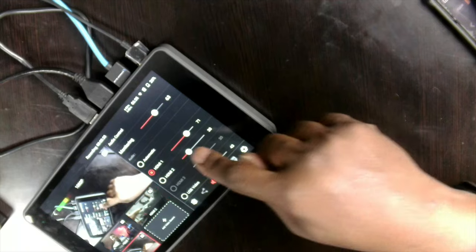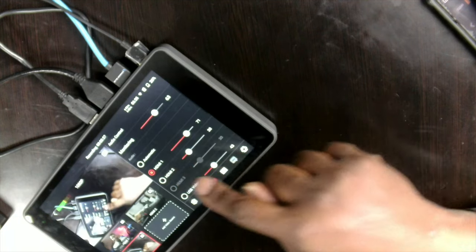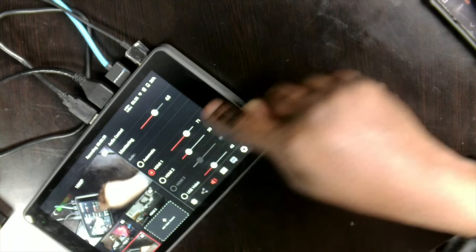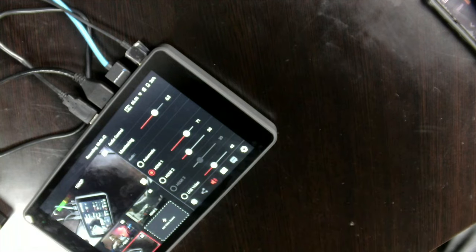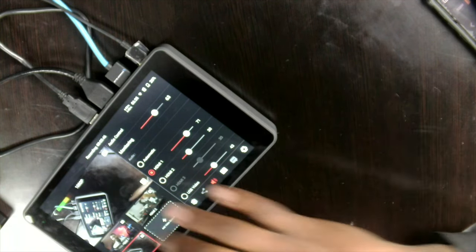I'm taking audio from HDMI 1 — you can see that on screen. I set it up to HDMI 1, and every time I switch, the audio will still stay there. I have options for switching, including my 1080p Canon 60D which I'm going to set up for something else.